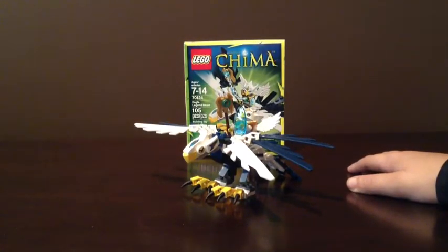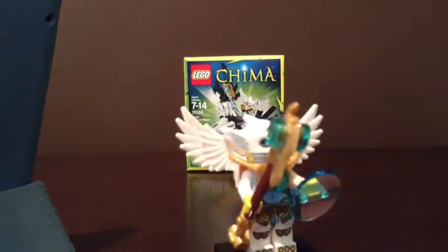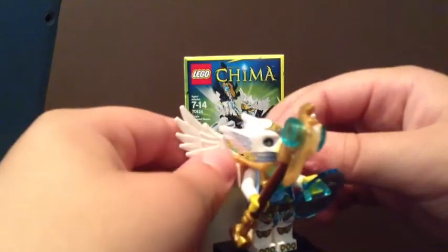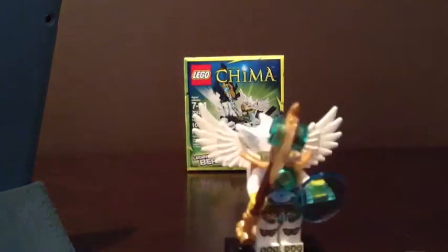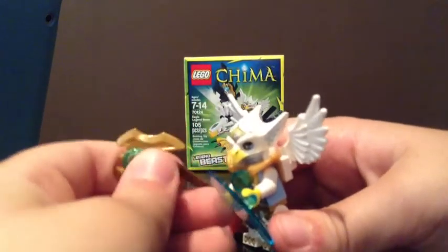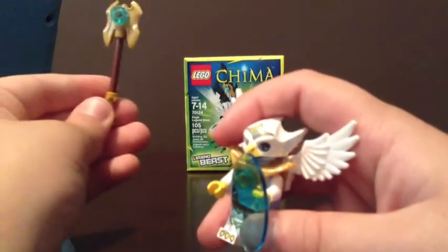Let's take a look at the minifigures. This is Aeris. She has her wings back there and her shield — her blue shield. And this weapon, it's like a Chi staff, like an axe thing. I just broke it.